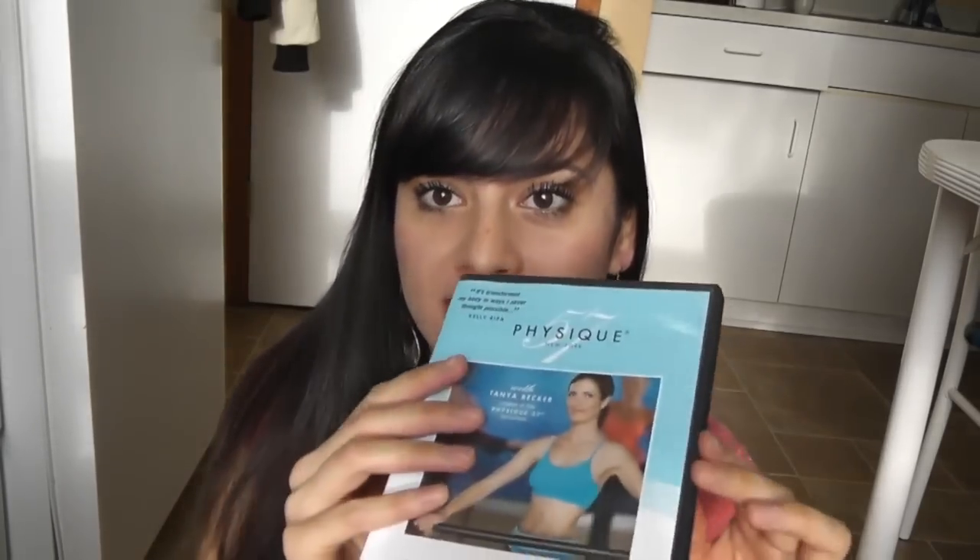Hi guys, Laura here. Today I'm going to be doing a review on the workout DVD for Physique 57.